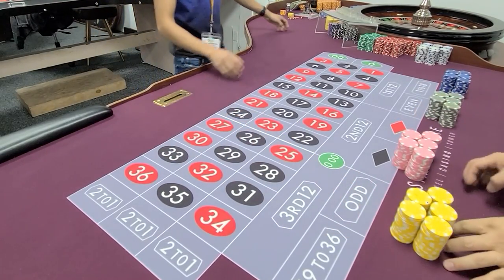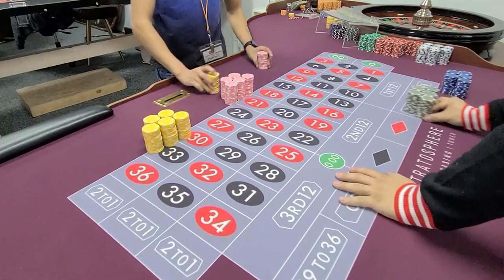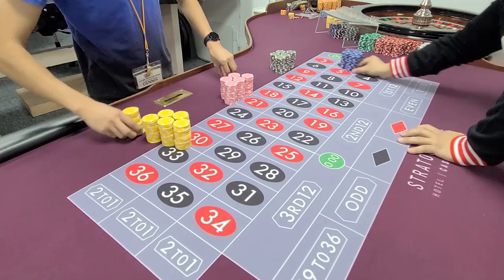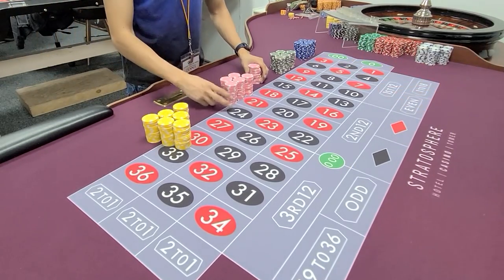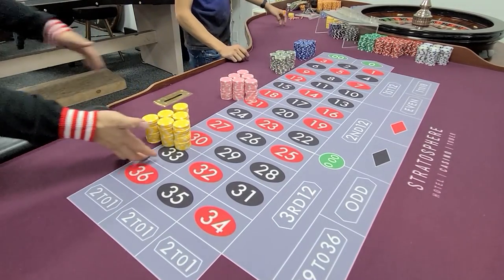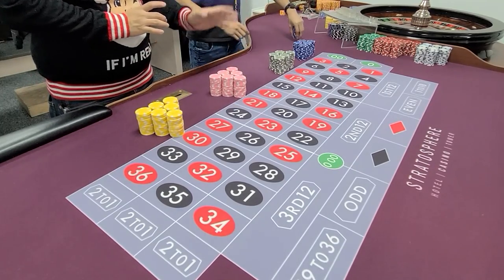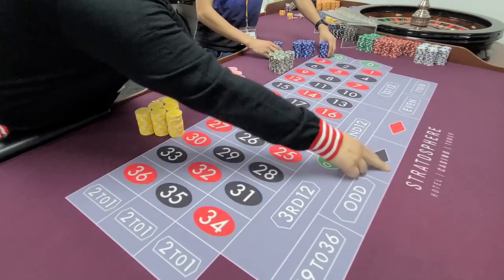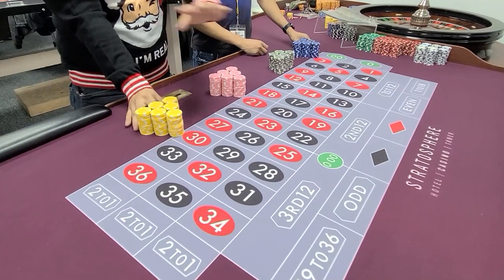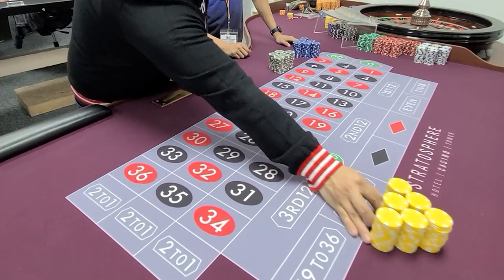Go ahead and grab one stack each. Six stacks — same thing: three, two, one. Just make sure this stack is tight. When you're pushing up a set of players, it always has to go past the layout line — you push it directly to them. You're never leaving chips here; you always go past the line.